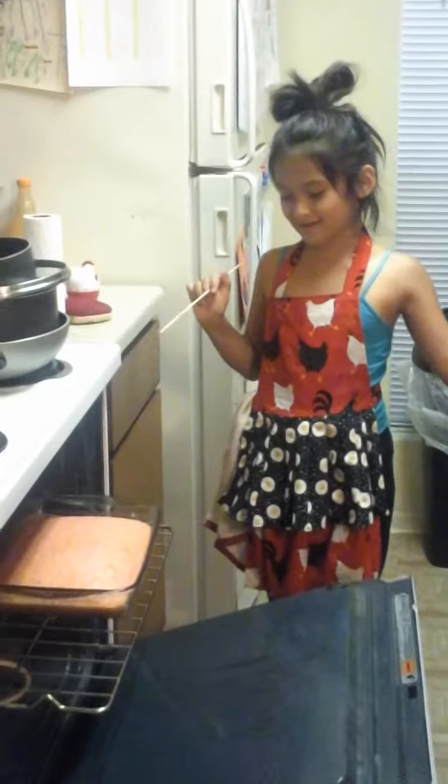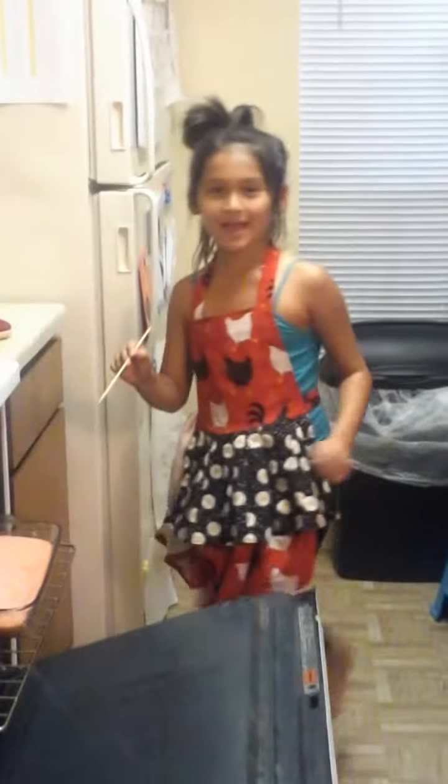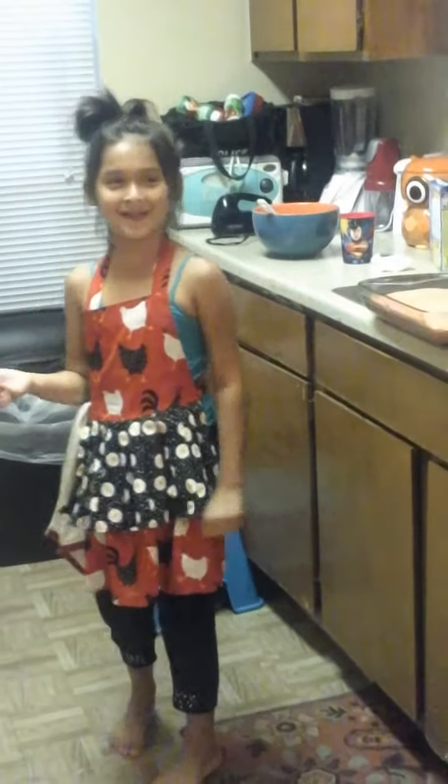Now to let the cake go for 10 to 15 minutes. I know it's hot but I'm going to set the timer for 10 minutes. And it's starting.